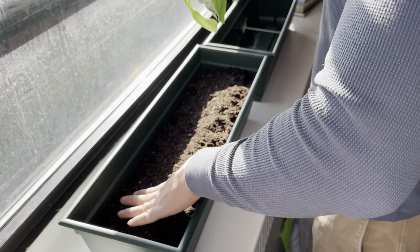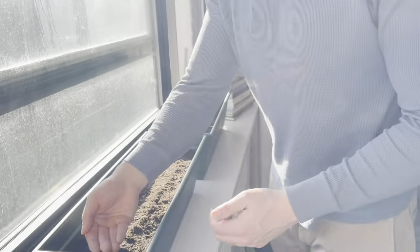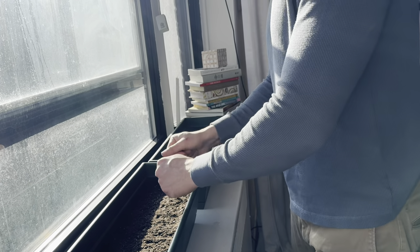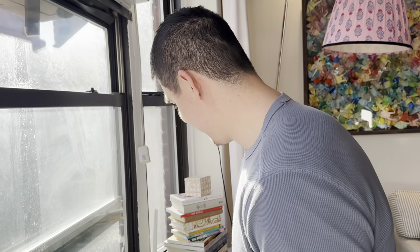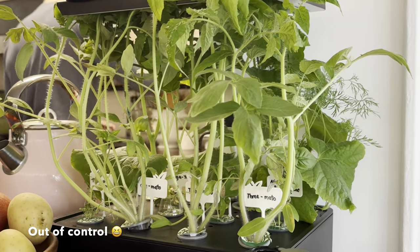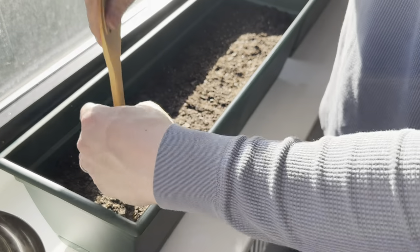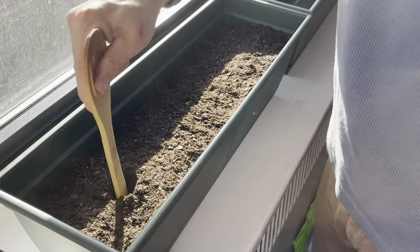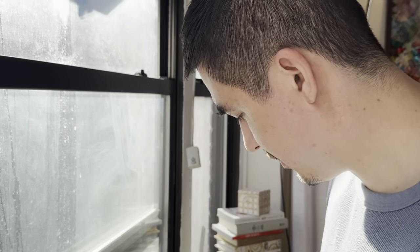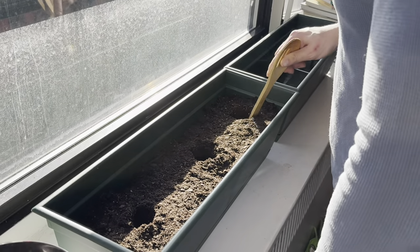I'm going to dig three holes for our three tomatoes. It's just one bag per grow box, and now we're going to dig three holes for three tomatoes. I'm going right to the bottom here — most of what I read said they should be at least 12 inches diameter and 12 inches, more than a foot depth. We're stretching it a little bit for these three, but I think it'll be fine.